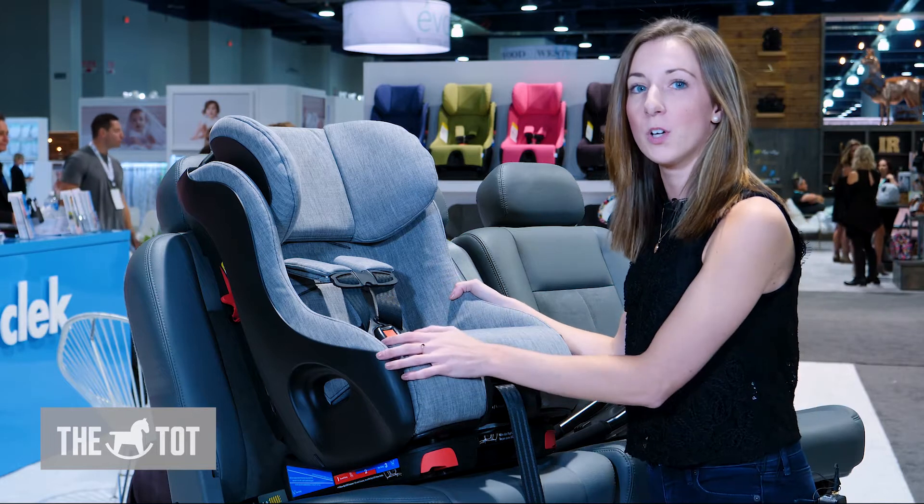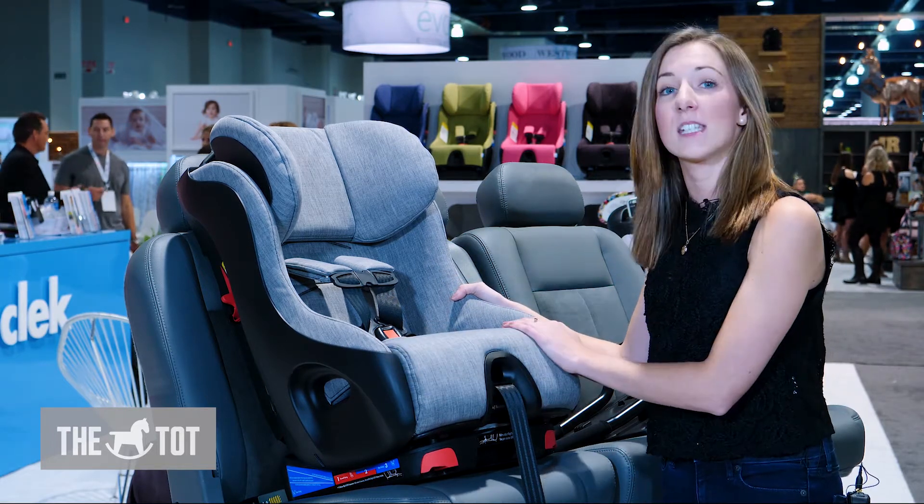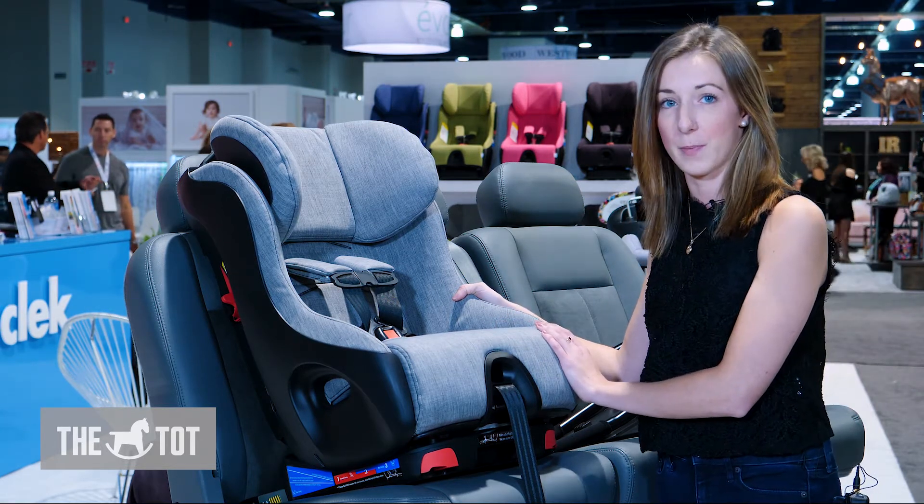This is the Kleck Fump. It's a convertible car seat, meaning that it can do rear facing and forward facing. You can do extended rear facing until 50 pounds with the Fump, and then forward facing up until 65 pounds.